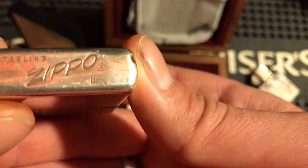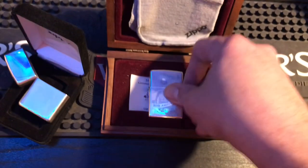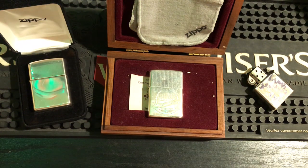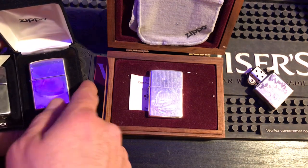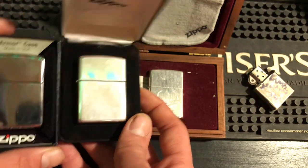The date stamp uses the old style — made in USA, sterling — and it's got the registered trademark. Silver is my main thing. I love the white glow that silver gives off. I'll show you this lighter next to a high polish chrome — here it is. You can just see the difference. You can just see the difference in the white glow.